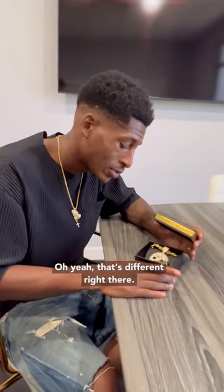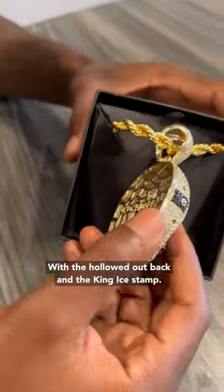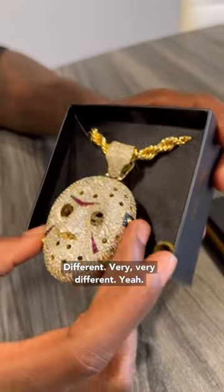I'm unboxing the King Ice — oh yeah, that's different right there. The XL hockey mask. Woo, that's an original design by King Ice right there, with the hollowed out back and the King Ice stamp. Very, very different, bro.